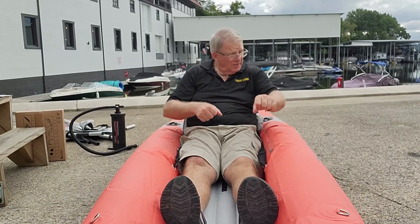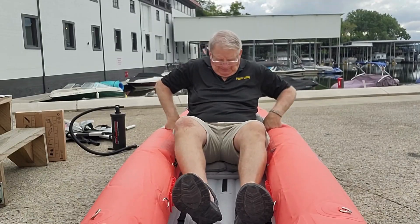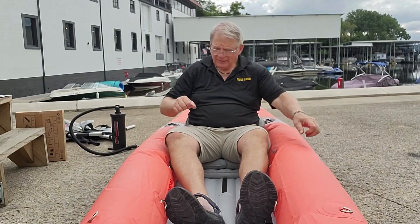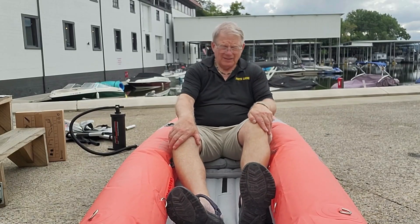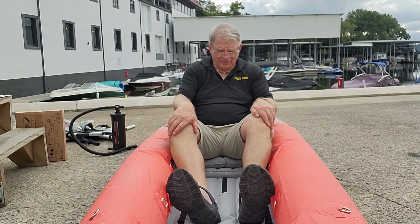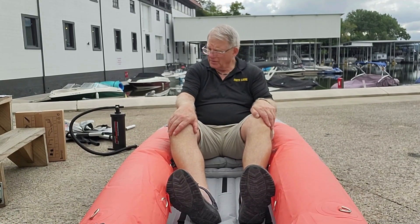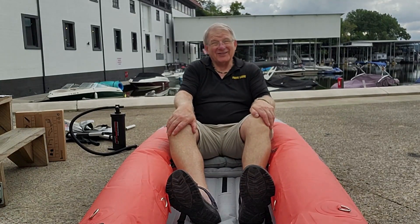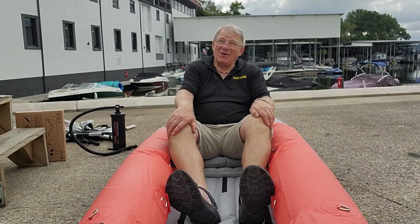It comes with two sets of paddles. They break down into little sections about that long, so easy storage. I don't think I'd want to take a real long boat trip with this, but I can definitely see me using it to get to shore and maybe into some of the islands I can't get into with the motorboat, so this is going to work. Well, that's it for now — thanks for tuning in to this part of the adventure. May all your seas be calm, take care.